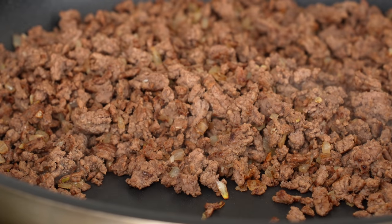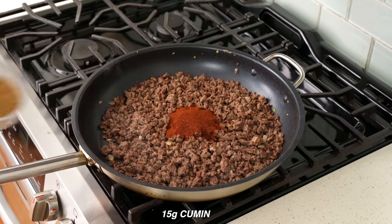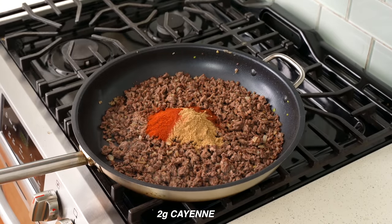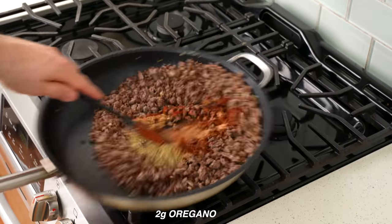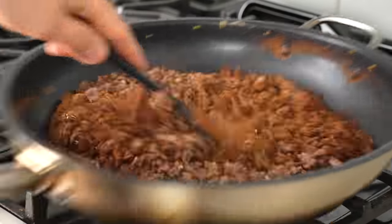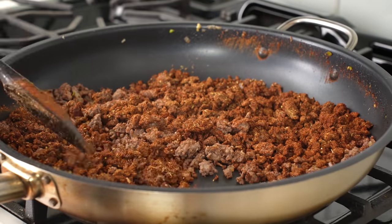Now I'm going to add in my taco seasonings: 25 grams of chili powder, 15 grams of cumin, 10 grams of paprika, 2 grams of cayenne if you like heat, and 2 grams of oregano. I'll stir that to combine and fry this until everything is fragrant and starting to get a little bit toasty — about 90 seconds or so.